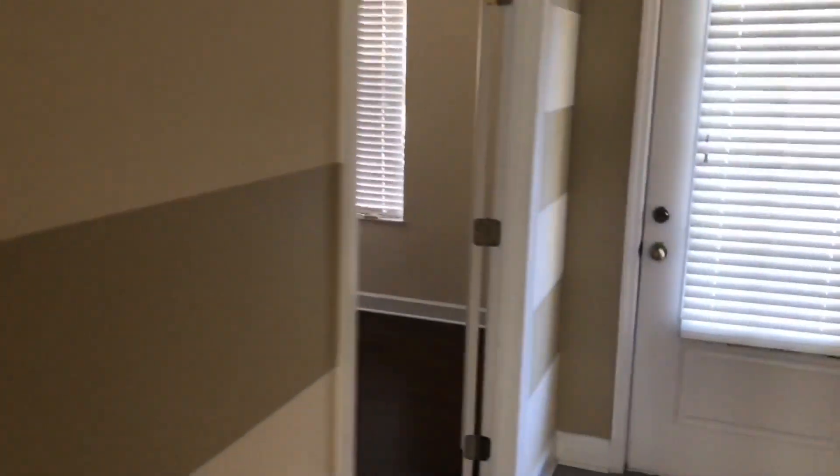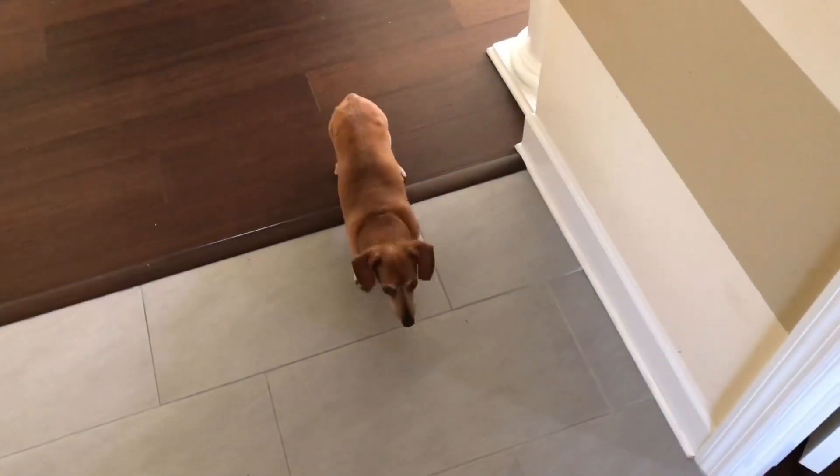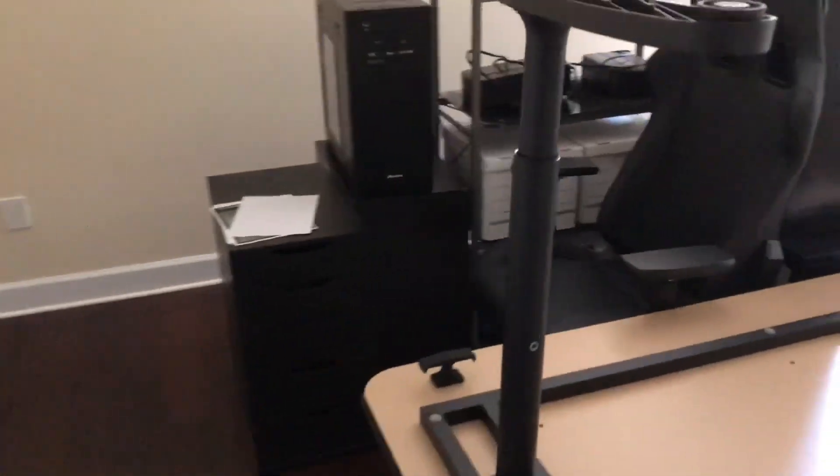This is the dining room — I'm not going to be able to do the chandelier until I can get my electrical shut off. Chloe would not go pee for me, and that's why — she already went in the office. You know better than that. I'm going to clean that up in a second.